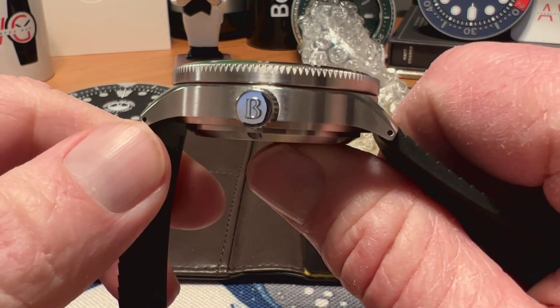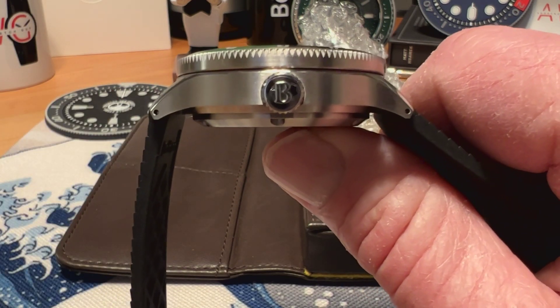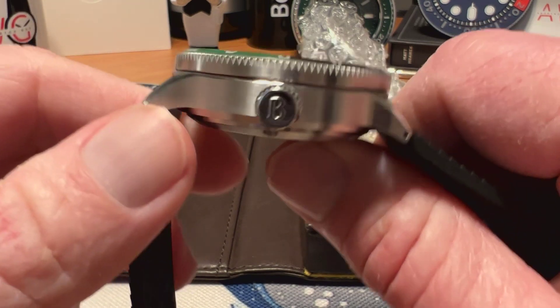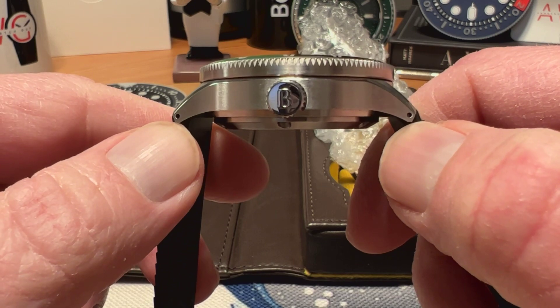You do have a screw-down crown at the three o'clock position, signed with the Borealis logo — the 'B' — and that gives you 300 meters water resistance. So it is a little bit chunky, but you've got some really serious water resistance on this one.